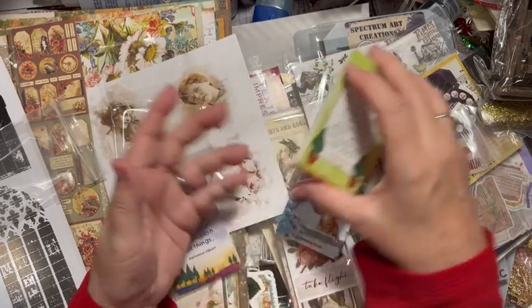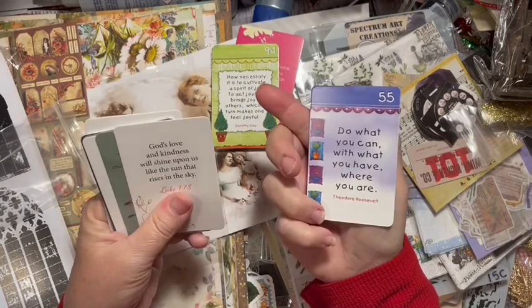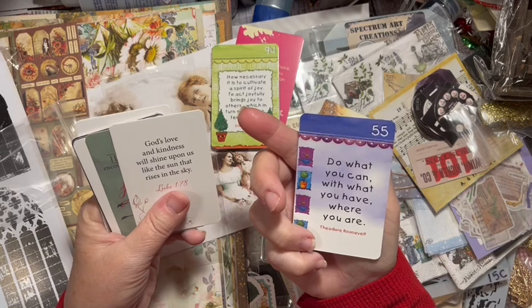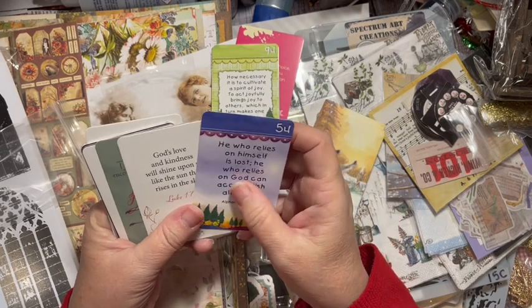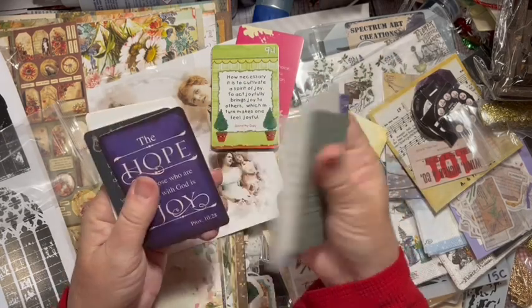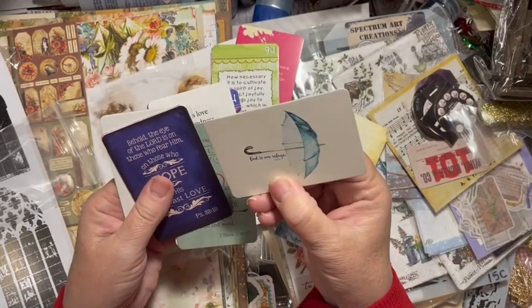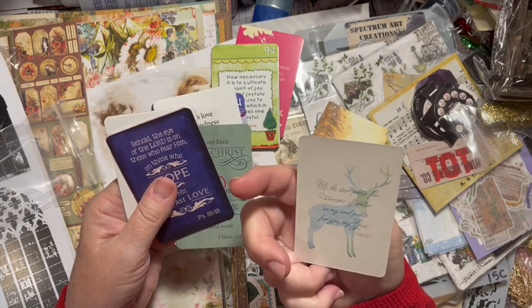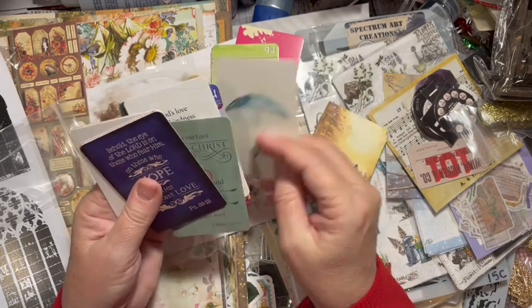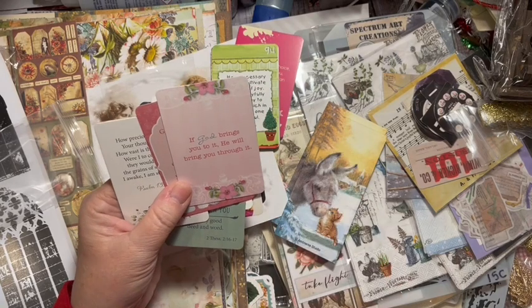There was one pack and then this was the other pack. 'Do what you can with what you have where you are' - Theodore Roosevelt. 'God's love and kindness will shine upon us like the sun rises in the sky.' Oh, I like that! 'God is our refuge.' I like them. 'If God brings you to it, He will bring you through it.' Two sets of those cards.